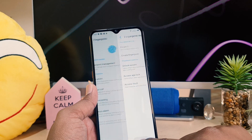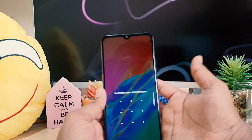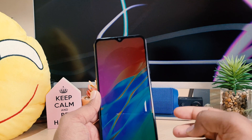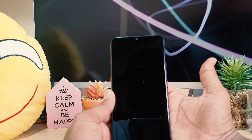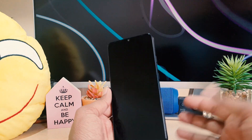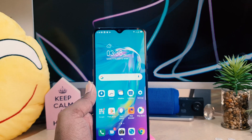Now let me go back and lock my device. Let me try to touch my finger right over here — you can see the device recognized it and unlocked. I'll lock my device again and touch it with the registered finger — you can see the device is recognized and it's going to be unlocked.